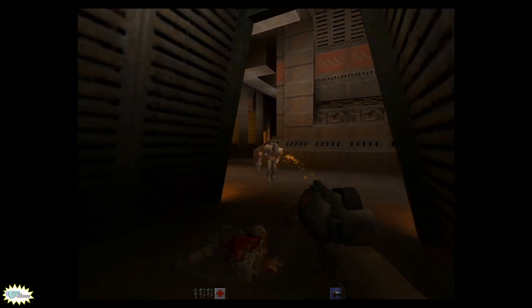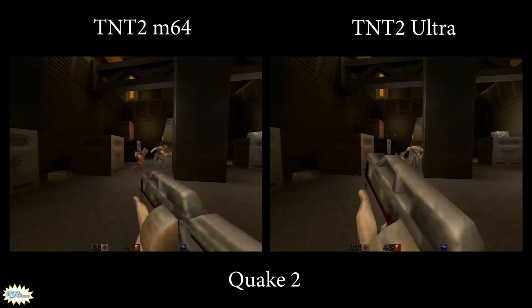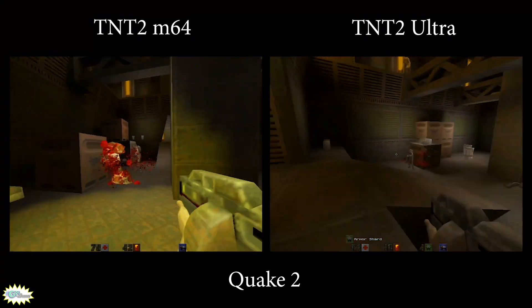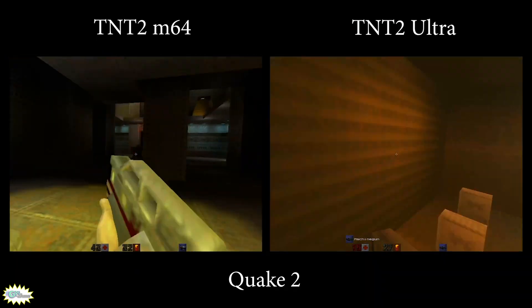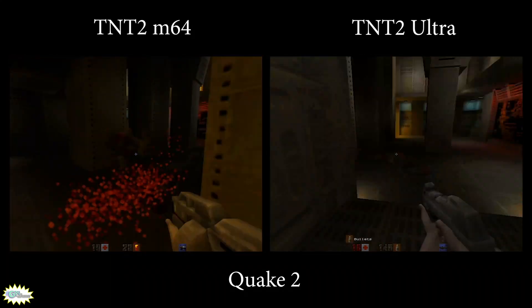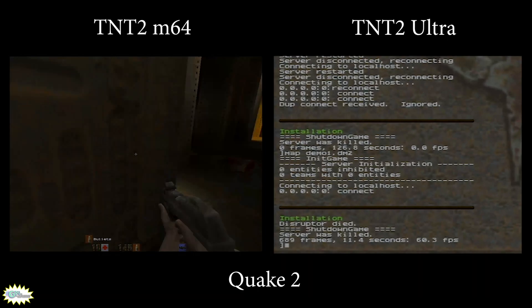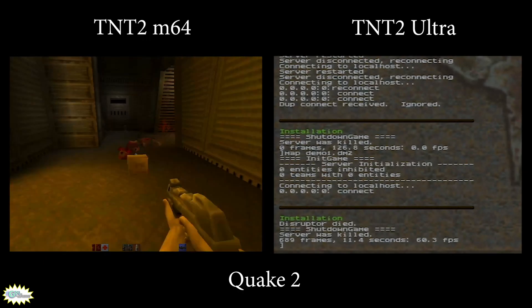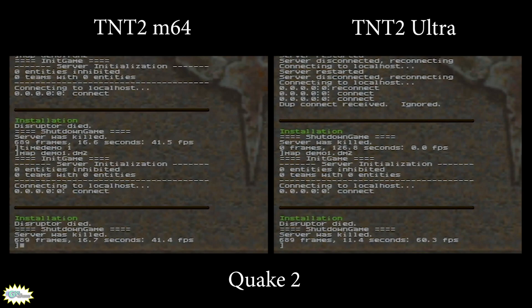Now to the tests: considering these video cards are from 1999, we'll start with games from 1997 and go five years forward to 2002, testing one game from each year. First, from 1997, is Quake 2, which conveniently has a time demo we can run and check the results at the end. In Quake 2, the Big Brother was 50% faster than the Little Brother.